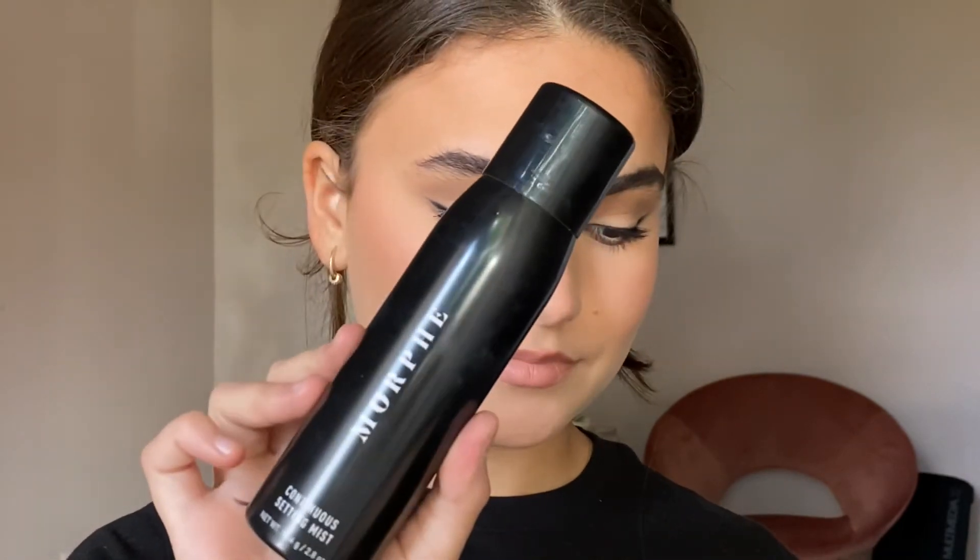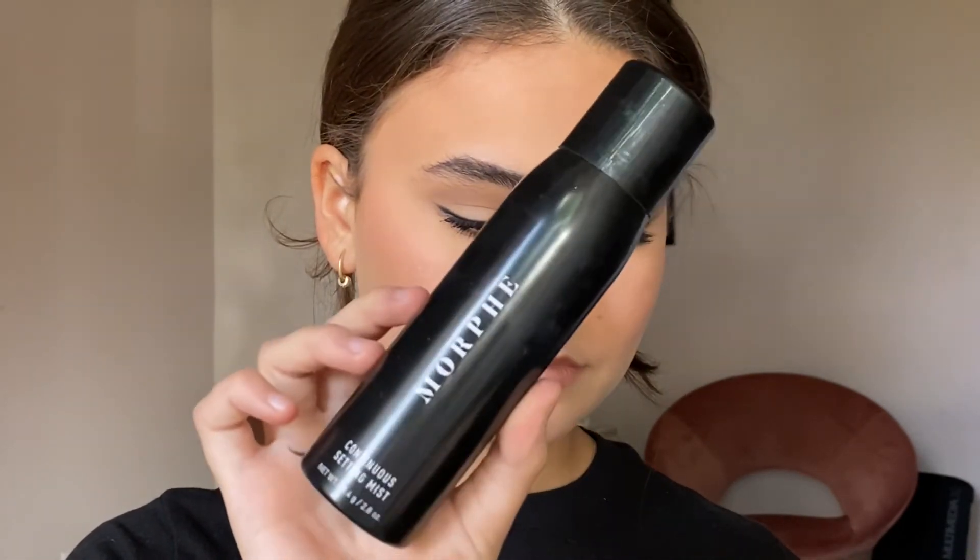To set my face I'm using the Morphe Continuous Setting Mist Setting Spray. This isn't necessarily going to make the makeup last longer, it just adds a little bit of extra hydration to the skin. And this is the completed look! I hope you guys enjoyed today's video — if you did please give it a thumbs up and subscribe. Thank you for watching, bye!